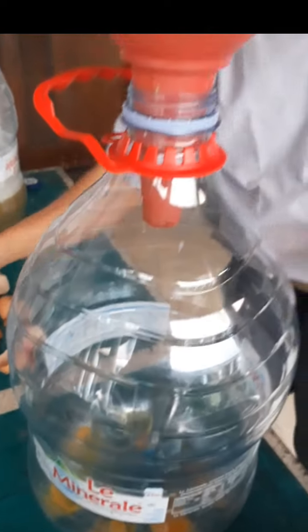Kita masukkan telur — telurnya dulu. Telur ini bisa, telurnya tiga butir. Oke, siap. Kalau bisa telur cicak — oh gitu, hahaha. Siap.